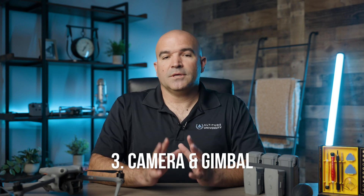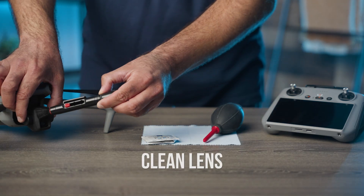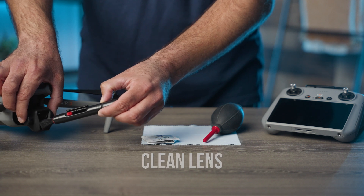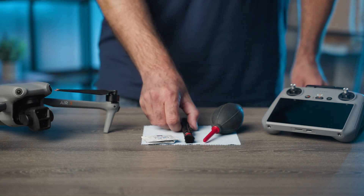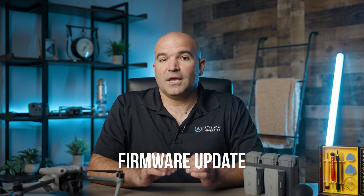Number three: cleaning the camera and gimbal. Clear and stable imagery is essential for most commercial drone operations. Dirt, dust, and debris can degrade the quality of the footage. For lens cleaning, use a microfiber cloth and appropriate lens cleaning solution to gently clean the lens before and after each flight. For gimbal maintenance, check the gimbal for dust or debris and clean it using a soft brush or compressed air. Ensure the gimbal's range of motion is unobstructed and operates smoothly. Be very careful when handling the gimbal. Finally, regularly update the camera and gimbal firmware, if applicable, to ensure optimal performance and compatibility with other systems.